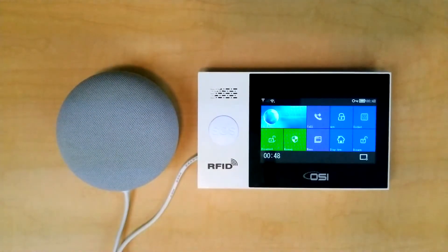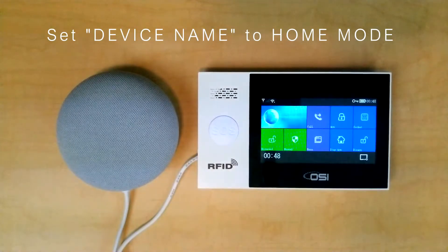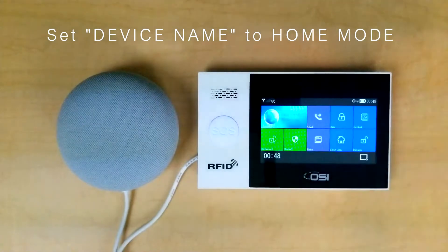The second command is 'Set Alarm System to Home Mode.' That is what you would be using when you are staying at home, most likely before you go to bed. That would be the same thing as hitting the Stay Arm button.